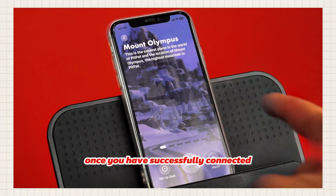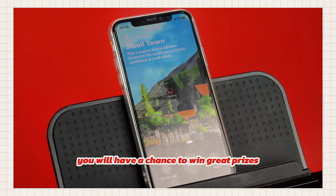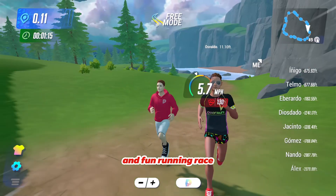Once you have successfully connected, join us immediately for the race start. You will have a chance to win great prizes. Come join PitPat for a simple and fun running race.